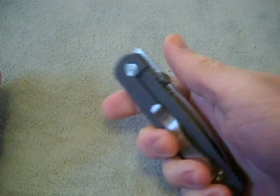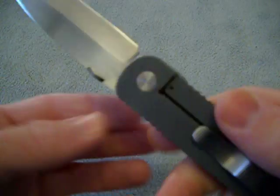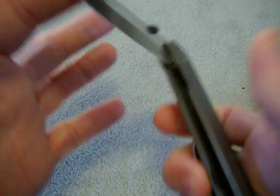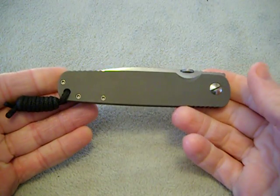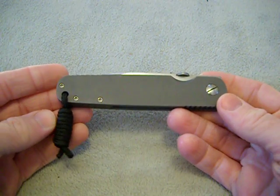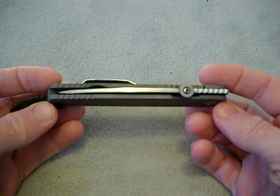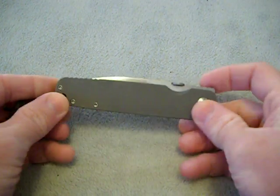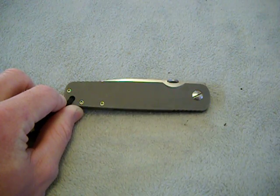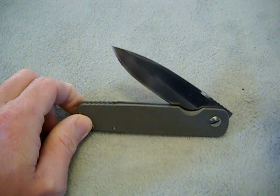This is beautiful — hand rubbed satin blade, frame lock. That's what it's all about right there, man: finding that score. You all be safe, stay sharp now. Lots of videos to come on this guy. Beautiful.